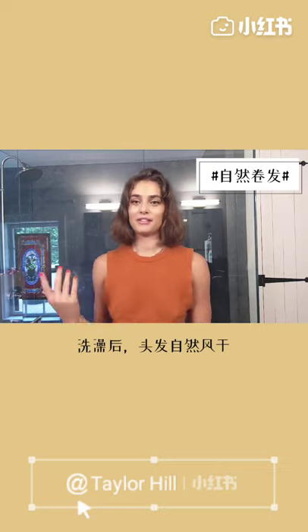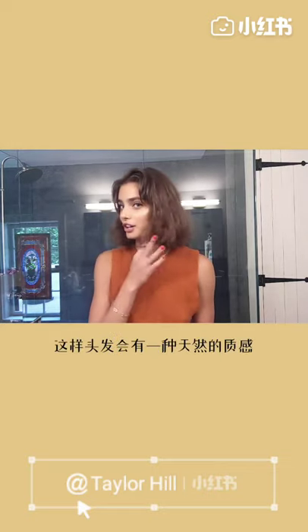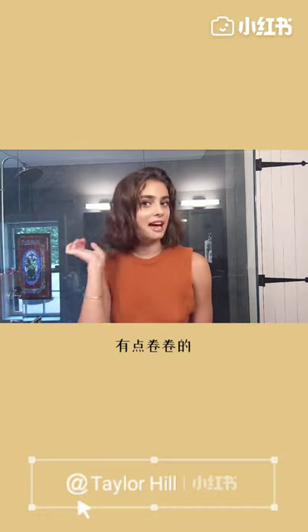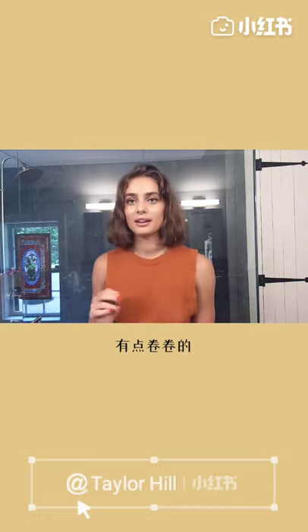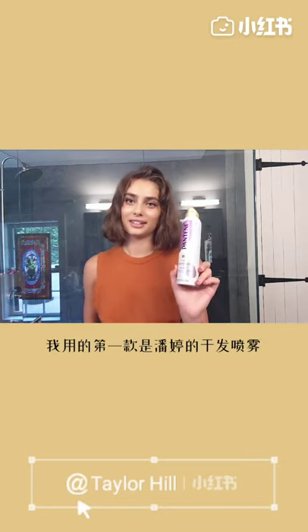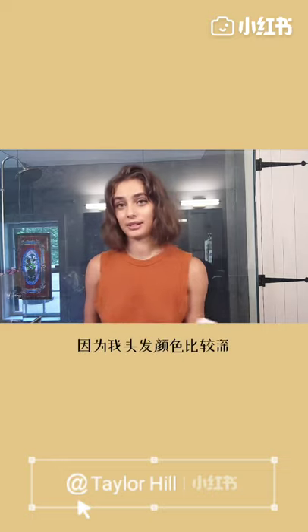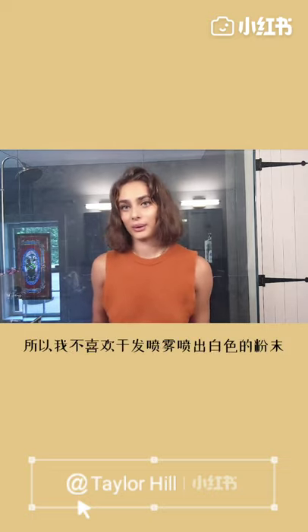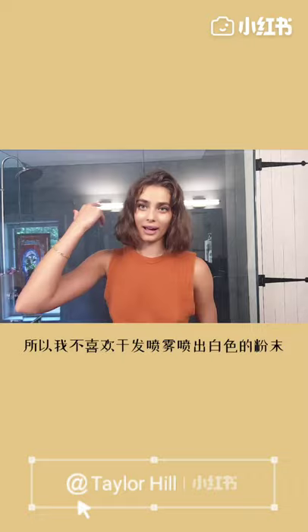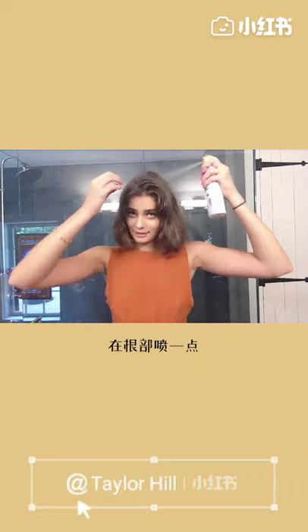First thing I like to do is after I've showered and my hair has air dried, this is kind of the texture that it naturally does. It's a little wavy, so I like to just enhance that. The first thing I use is a little bit of dry shampoo. This one is from Pantene, and it's one of my favorites because I have dark hair and I don't like when dry shampoo makes my hair white, and this one doesn't do that. So I just spray a little bit in the root.